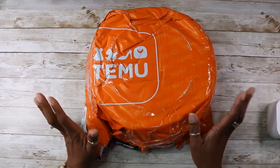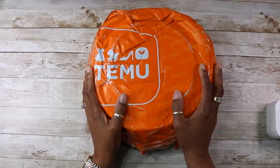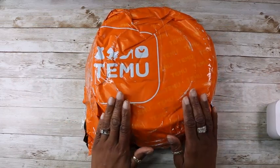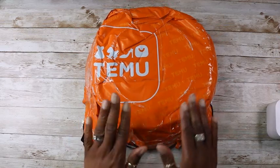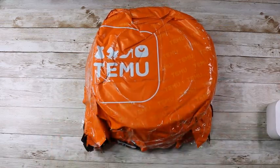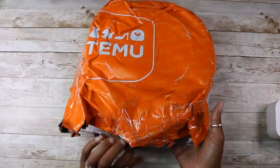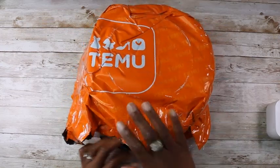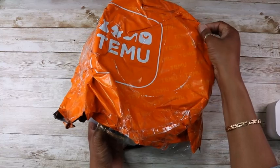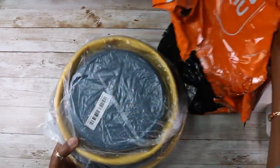Hi, welcome back to my channel! Very excited because I've got a Temu haul, and it consists of some household bits and pieces and also some crafting items as well. So I'm going to go ahead and open it. My details are on this side so I thought I'd turn it over — it is upside down — but I'll try and get them out as best as I can.